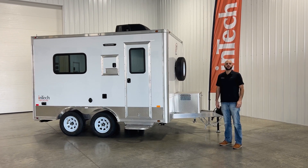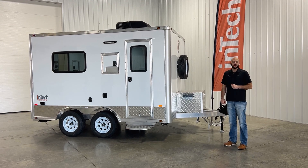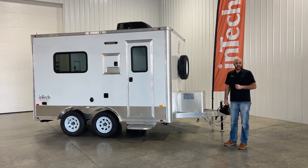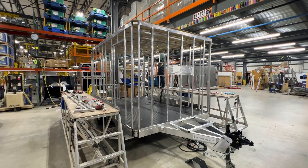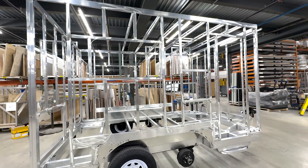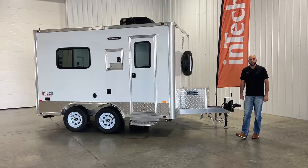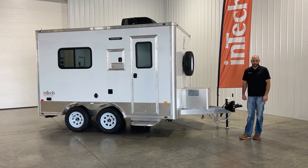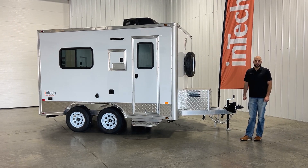Hi, Marco Gabriel here with Intec Trailers, and today I'm going to take you through our 8x12 fiber optic splicing trailer. Intec builds this from the ground up in-house, starting with an all-aluminum, all-tube frame construction, sat on a tandem 3,000 pound axle. This trailer comes in weighing 3,300 pounds. I'm going to take you through some of our standard features on our 8x12.